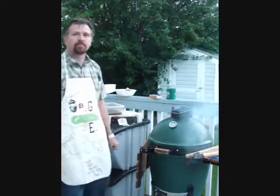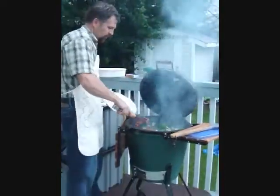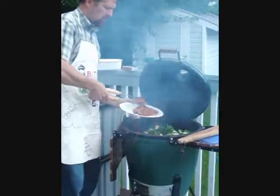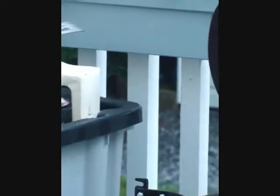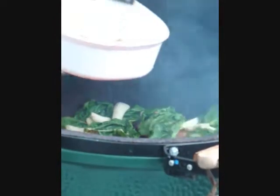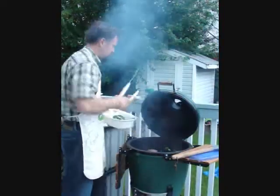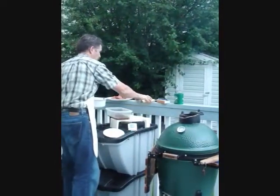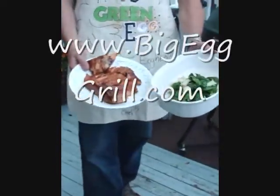There we go — dinner is served. Ta-da! Excellent.